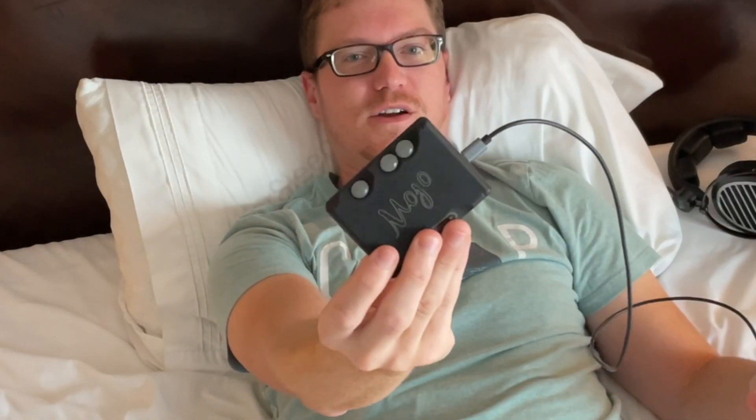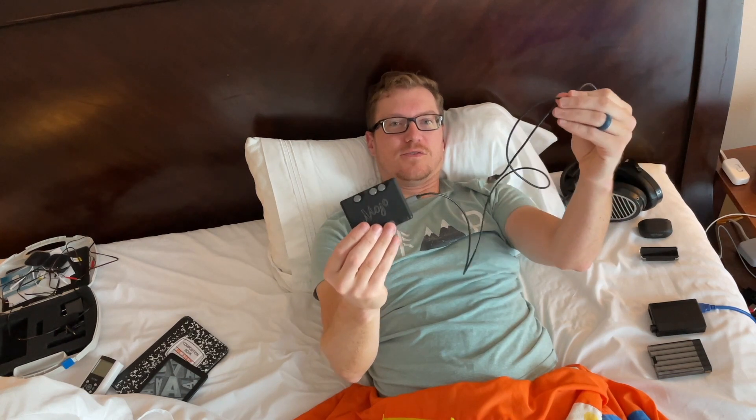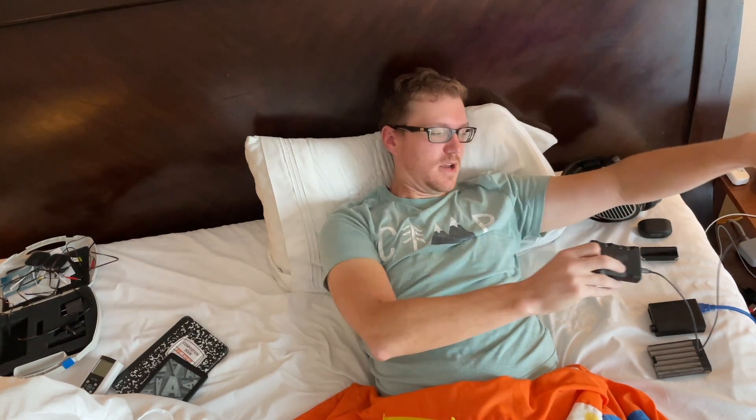My go-to up to this point has been the Chord Mojo here. I've mentioned it a lot of times and I've got reviews of this out. I really like this — it's a really super high quality DAC amp. Obviously it's not too big, but it has no Bluetooth, so you still have to have it hooked up to your mobile device via a cord, which can be cumbersome.